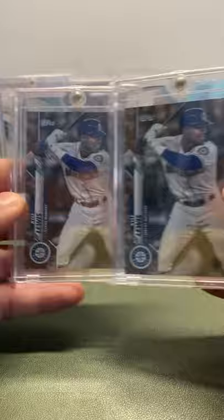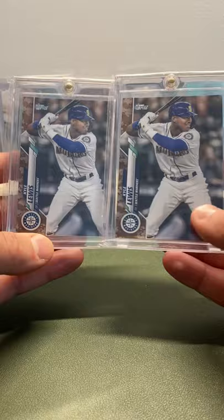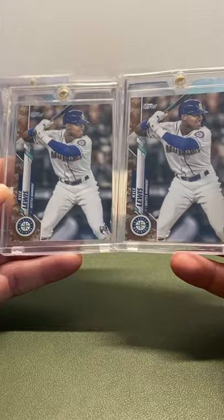I have two of the Memorial Day Kyle Lewis cards. The Memorial Days are out of 25 — 9 out of 25 and 15 out of 25. These are super hard to get. A Memorial Day of a top rookie, and I was lucky enough to get two of them. I almost sold them a while back. I'm really glad I didn't.